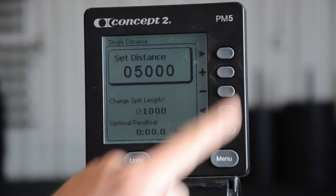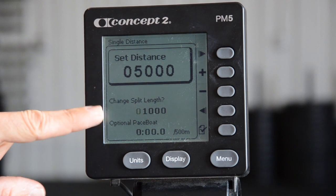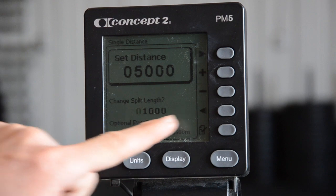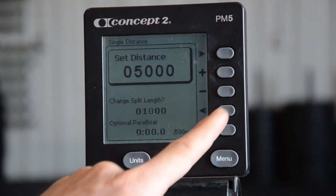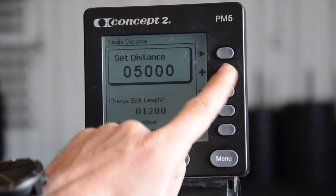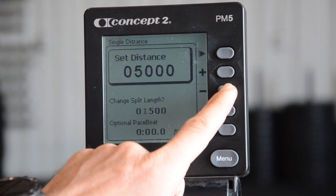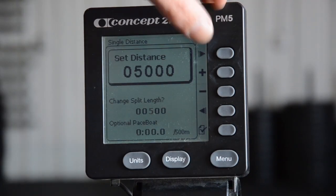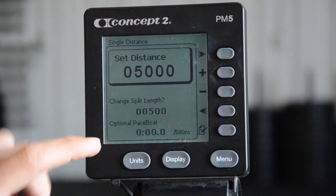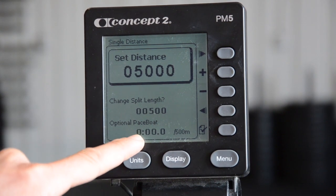Now we need to change the split length. Since we're working with 500-meter splits, I'm going to change that to 500 meters. It helps to go over and make this a 5 first — otherwise it'll give you a little error. Then bring the one to a zero, hit the right arrow some more, and now we're going to bring that down to our pace boat.